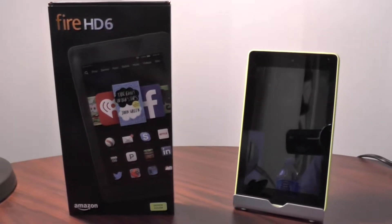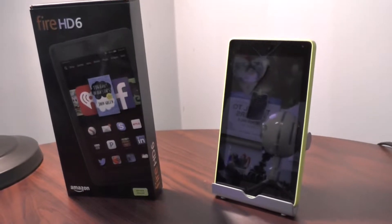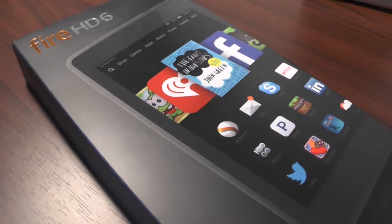Here's an exciting unboxing video of the Amazon Fire HD 6. In my opinion, the best tablet under $100 on the market. Let's get started with the review. I bought this tablet out of pure curiosity to see what Amazon has been doing lately, and I was pleasantly surprised — I can't wait to share with you what I've got today.